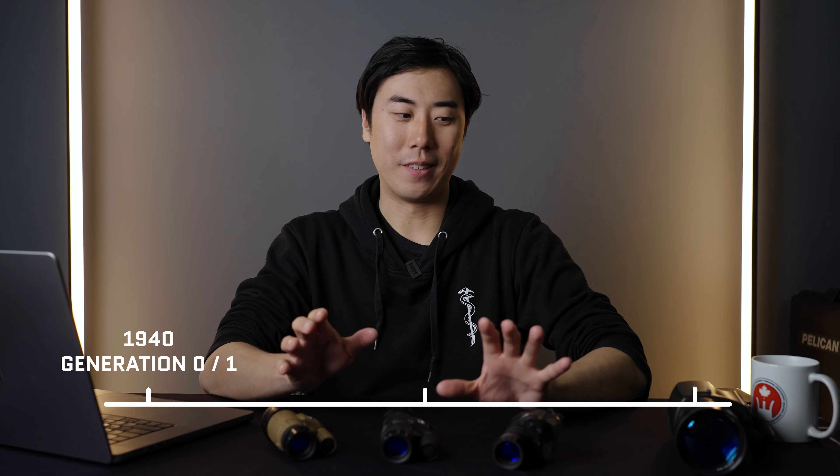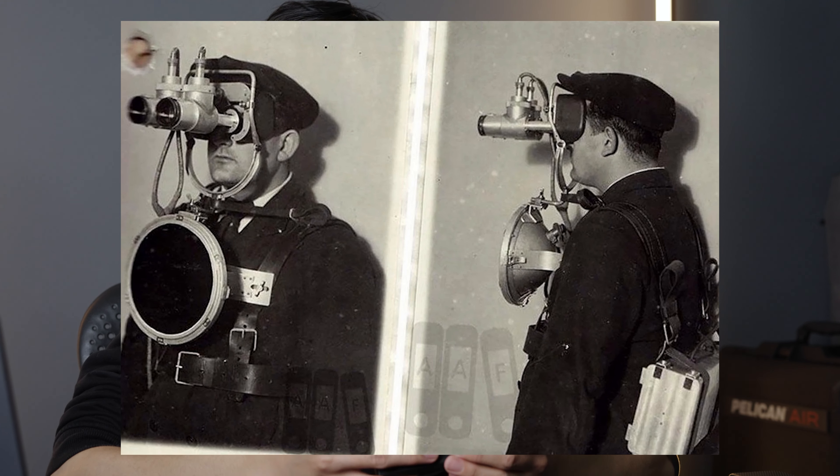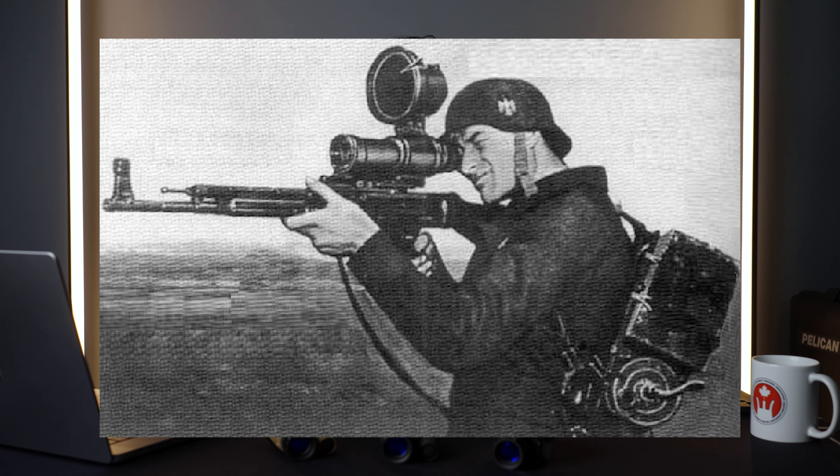Generation is mostly an American term used to define a very basic broad spectrum of performance categories for different night vision devices based on the times they were made. Starting with Generation Zero — an example being this big old Bushnell scope — Generation Zero and Generation One tubes basically needed a ginormous IR lamp to illuminate the subject. They don't work well without a big IR light source, and they're not really seriously considered unless you're a collector.